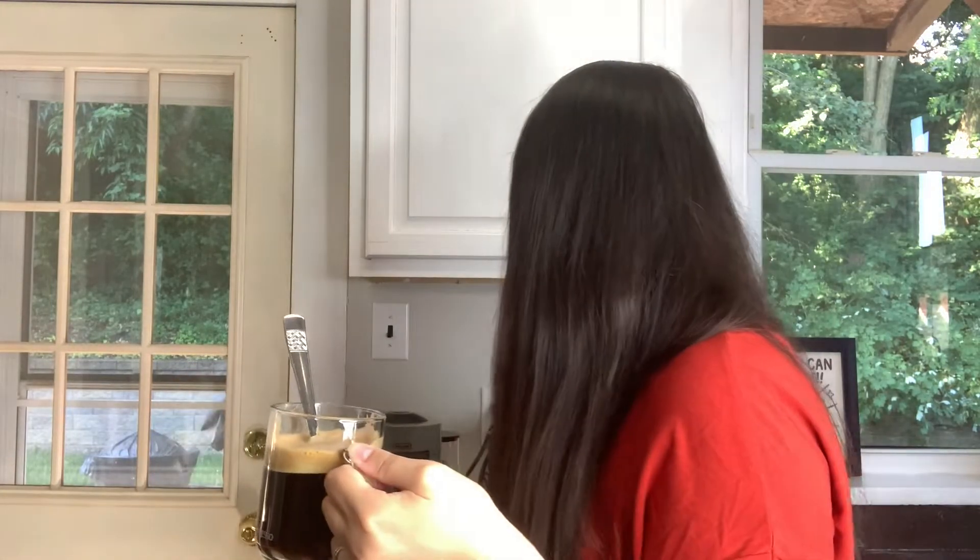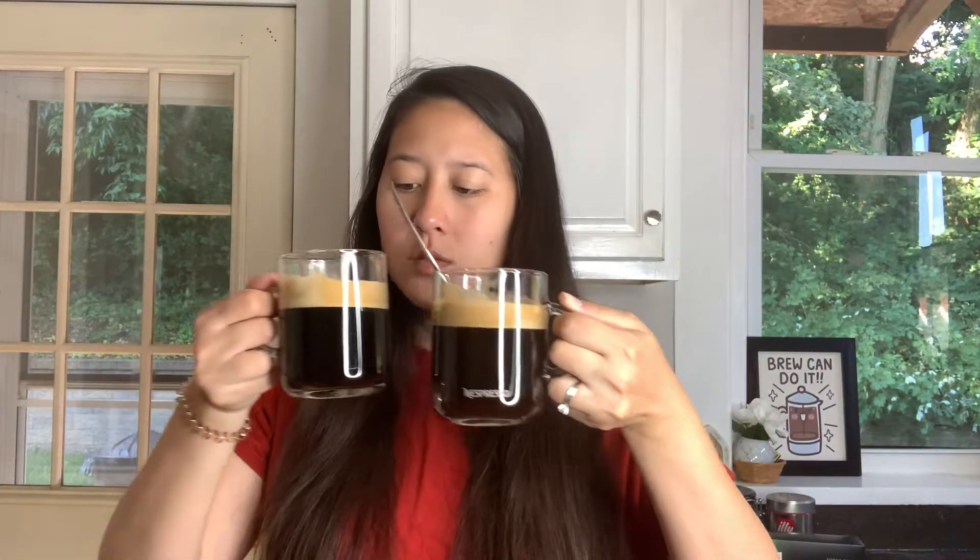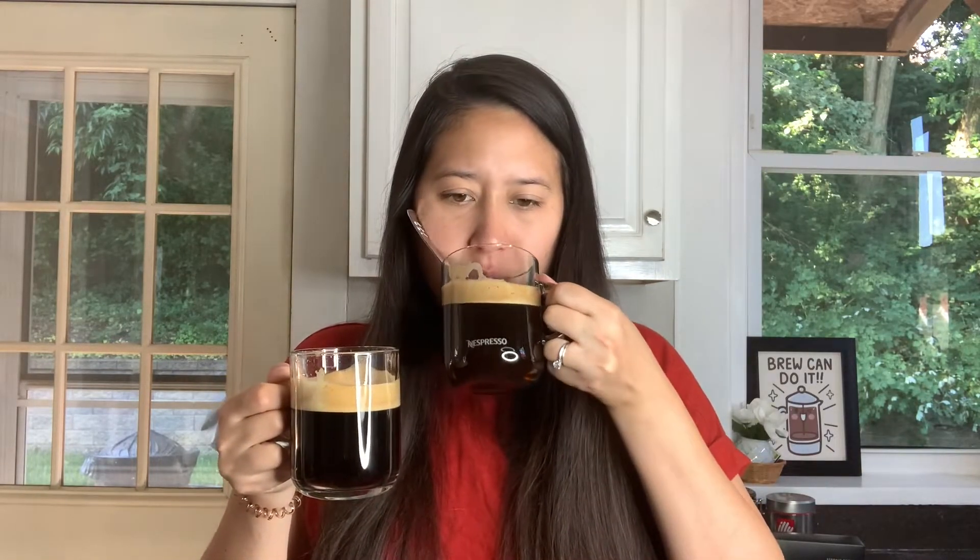I think they smell a teeny bit different, but very similar. Okay, this is the Boost — I'm going to stir in the crema a little bit. It tastes like coffee, woody and spicy. Now stirring in the crema on the regular Stormio. I would say that the notes are stronger in the regular Stormio — the woodiness and the spiciness.